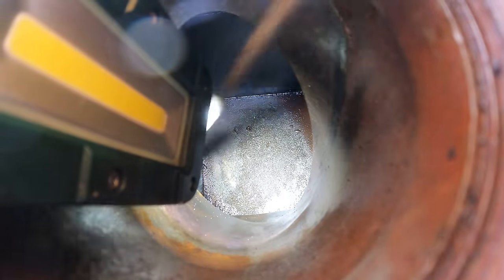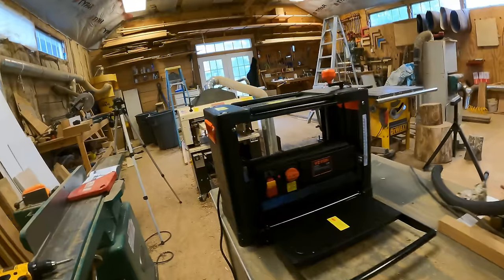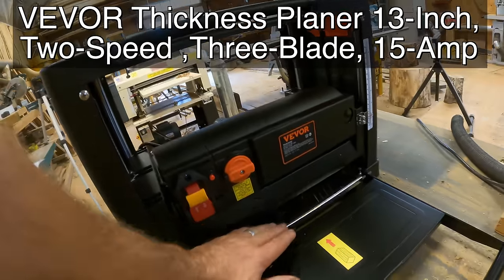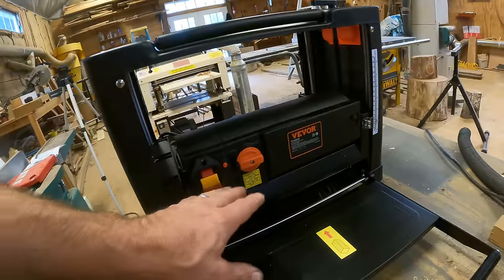There's like a quarter inch of just junk on the bottom of that tank — see all that? This video is sponsored by Vivor. I'm up in my wood shop because they wanted me to check out this wood planer.